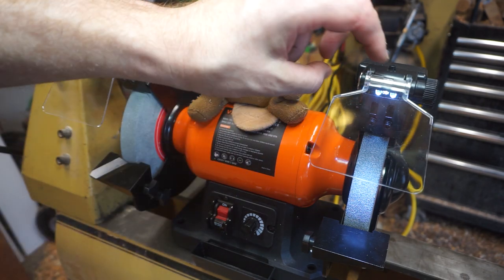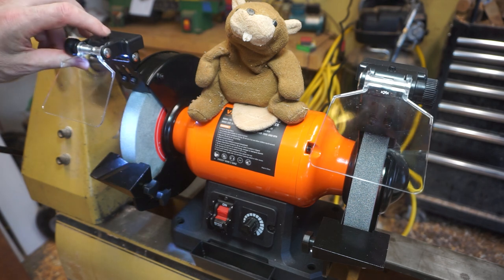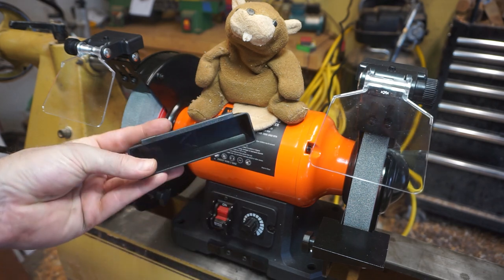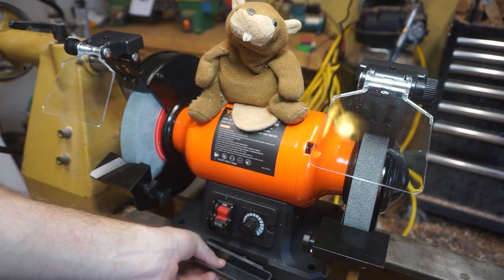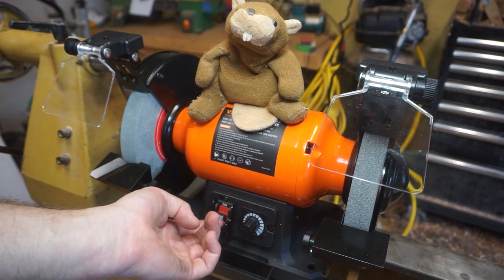However, like most grinders, if you're going to use it for woodturning, you've got to get some bigger platforms. These things are small, and one of them's going to have this weird angle thing on it — apparently it's for sharpening drill bits. There's also a water trough to cool your tools. All right, turn her on, let's see how she vibrates.